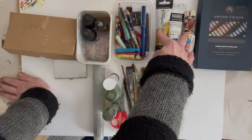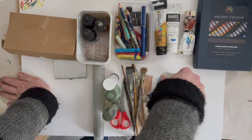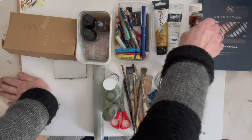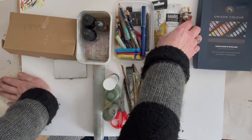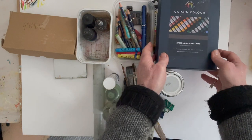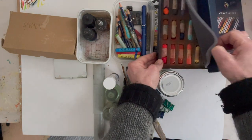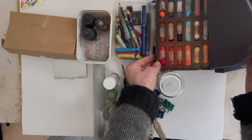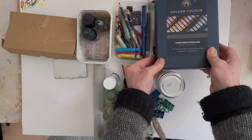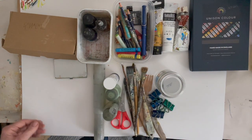I'm also taking a selection of acrylics: yellow ochre, manganese blue, and burnt sienna — a reddy brown which I thought could be handy. I'm going to put some white into a jar as well. And then finally, in terms of materials, I have some soft pastels — my Unison landscape pastels — which I'll often use either on their own, with ink, or with oil pastel.